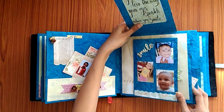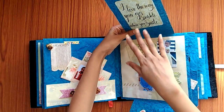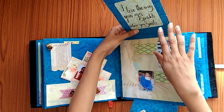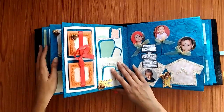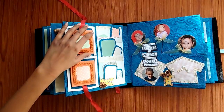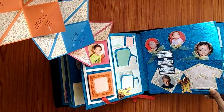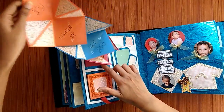This opens up and there are more photos and some quotes — "I love the way your eyes sparkle when you smile." On the next page there are a few tags where you can write some message. This opens up and it says "you lighten apart world" and here is the baby's photo.